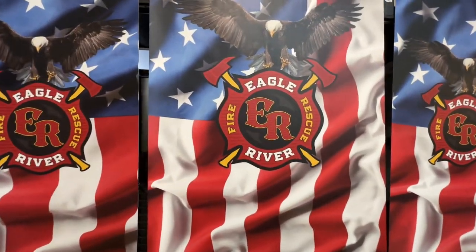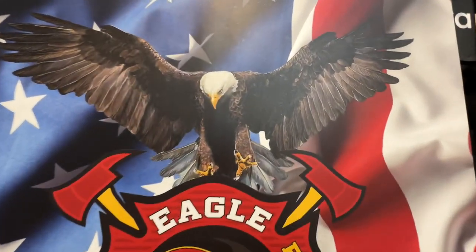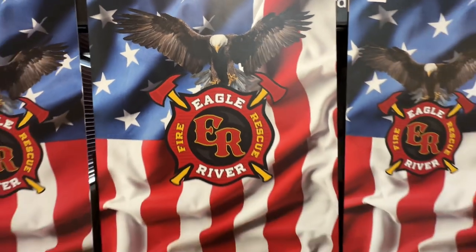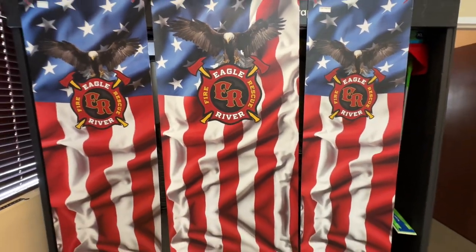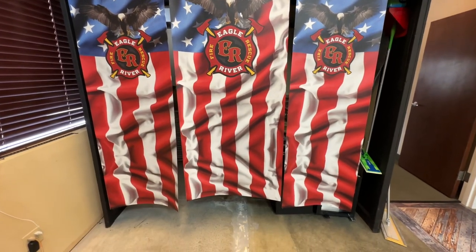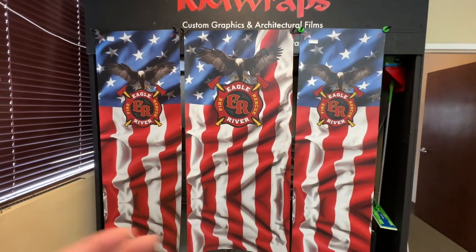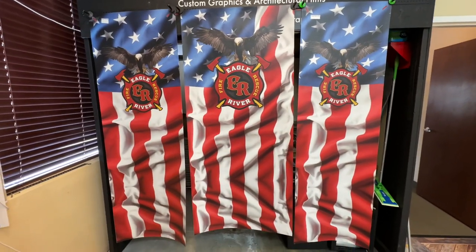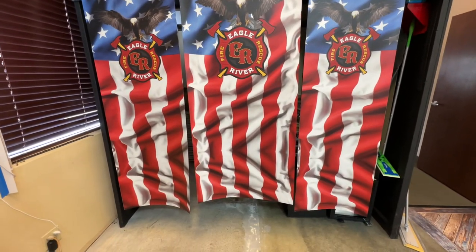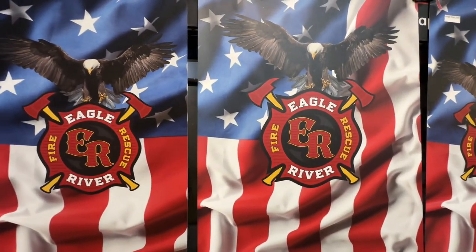This is printed on 3M air release vinyl — a matte sheen product. We're from Meridian, Idaho, and anytime we get orders we try to print and ship that same day, if not the next day, depending on how busy we are. We're pretty quick. There are a lot of custom things we do, and this is one prime example of a unique custom design for a vending machine.